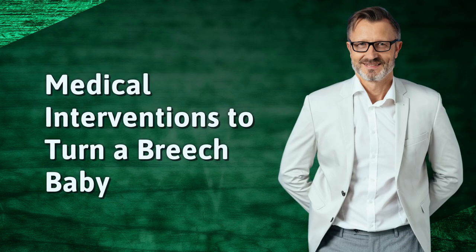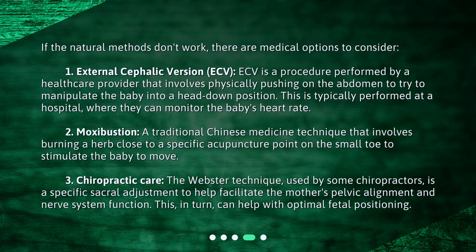Medical Interventions to Turn a Breech Baby. If the natural methods don't work, there are medical options to consider. 1. External Cephalic Version (ECV): ECV is a procedure performed by a healthcare provider that involves physically pushing on the abdomen to try to manipulate the baby into a head-down position. This is typically performed at a hospital, where they can monitor the baby's heart rate.